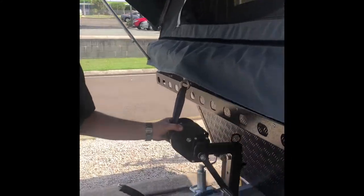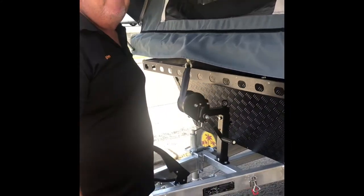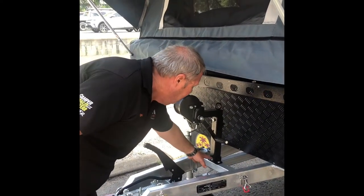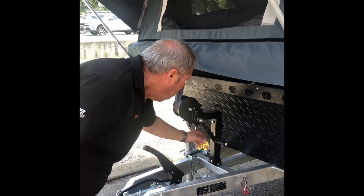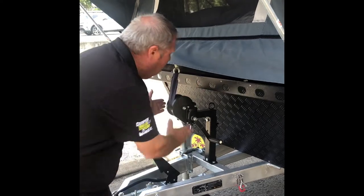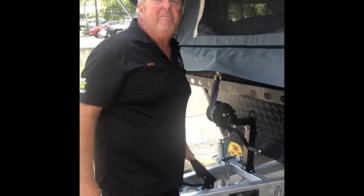Lots of people complained that when the trailer was hooked up to the back of the ute or the station wagon, they couldn't undo the tailgate. We now have a fully collapsible winch assembly — you remove that pin, roll it over, and the winch is out of your way. When it's on the back of your car, you can open the tailgate without any fear of hitting the trailer or any component on board.